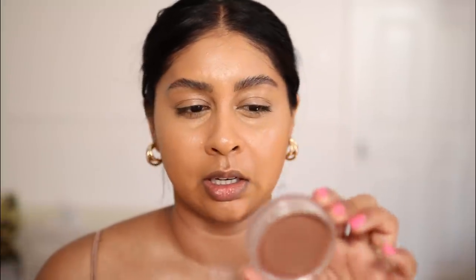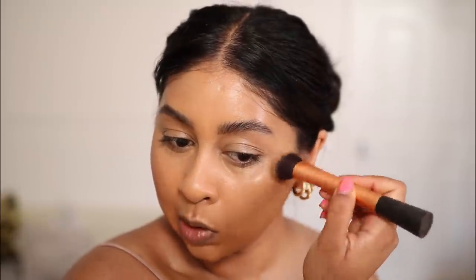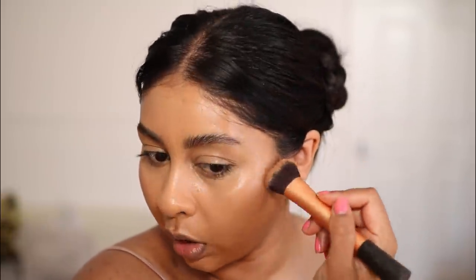I sometimes just hate men — but obviously not my hubby. Anyway, the next cream product I'm going to use is the NARS Sunkissed Bronzing Cream in the shade Casino. Oh my god, this stuff is so good — it just blends so nicely.